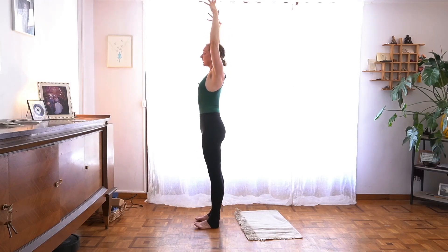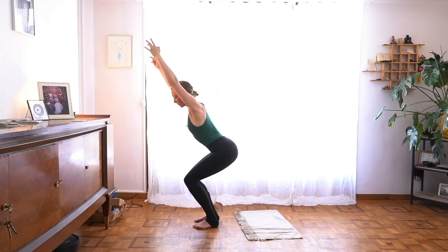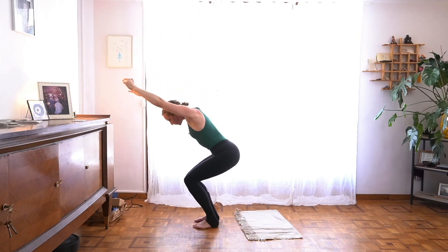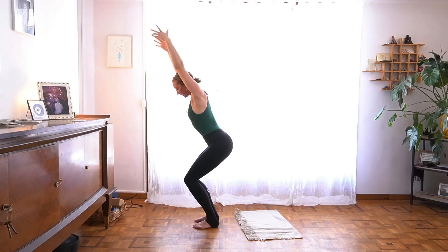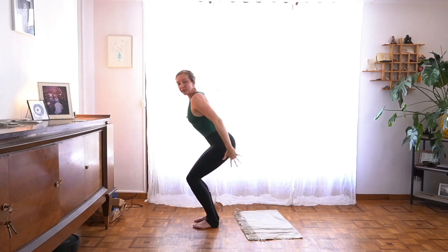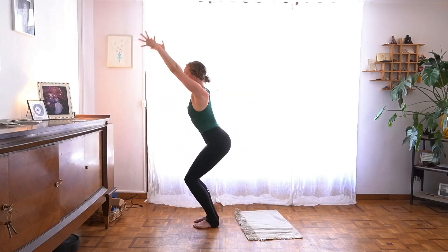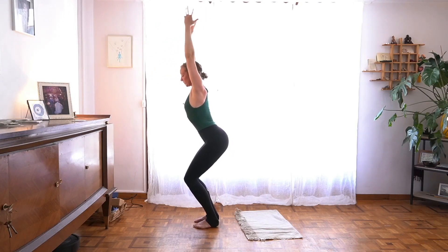But from here, stay tall in your spine and sink your hips back toward chair pose — Utkatasana. Press through your feet, lift the back of your heart, lengthen your spine, and then sweep your arms back, belly strong. Same again: push through your feet, reach tall. Exhale, sweep your arms back.